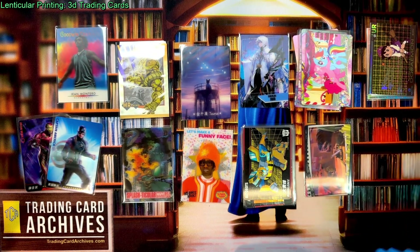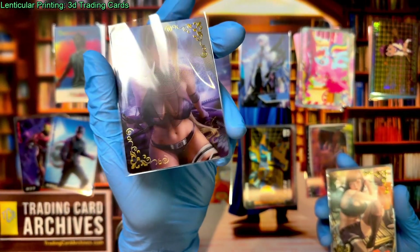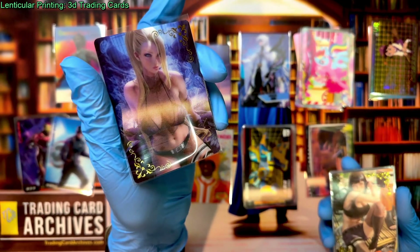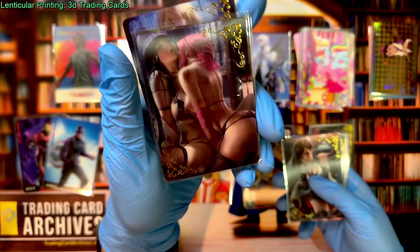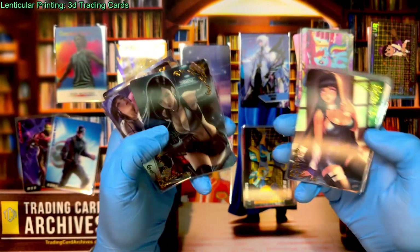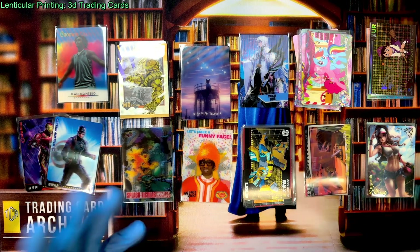Finally, just because people would complain if I didn't include them — these are my Goddess Story flip cards. Goddess Story comes with 3D promos and they are flip cards: in one image there's clothing, and in the other, less clothing. Some of them it's hard to even see what's changing — like she has some fishnet in one frame and not in the other. They're not great, but yes, they make Goddess Story ones too.